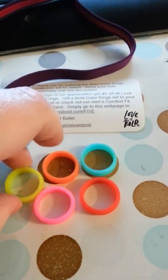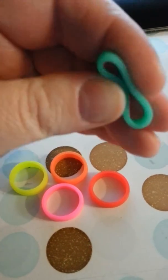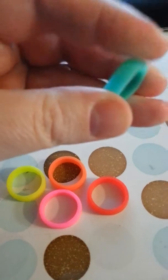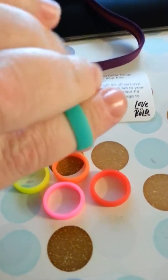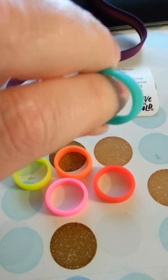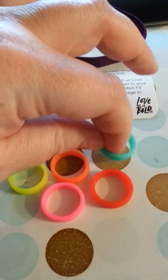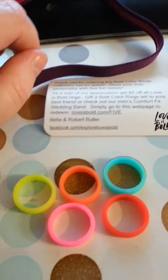I love the bright colors. They're not even showing up as bright as they are in real life. They're very pretty, very flexible, and they're made of pure silicone, so they're not going to harm your skin. They're really soft, so they're not going to be hard on your fingers either. And they're not going to leave a nasty stain like some cheap jewelry does.